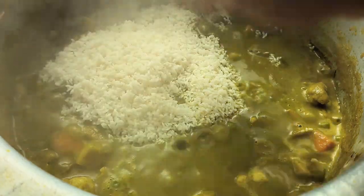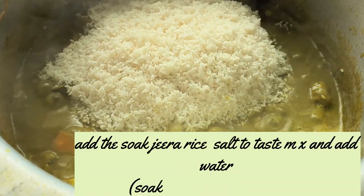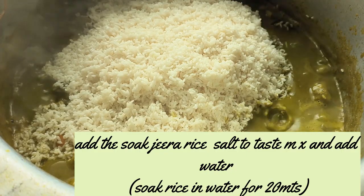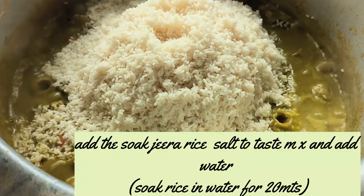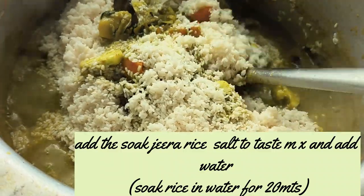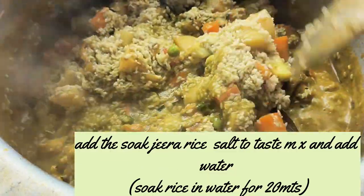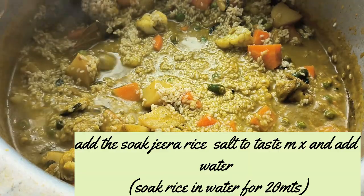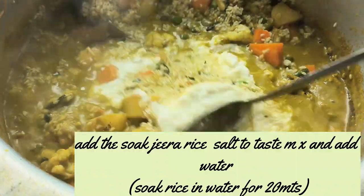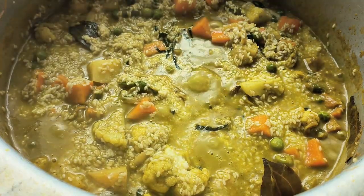I will use 4 cups of rice, then 6 cups of water for the rice. Cover and cook for 15 to 20 minutes.